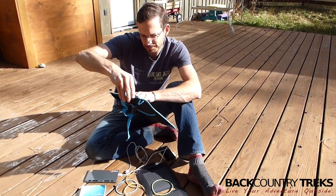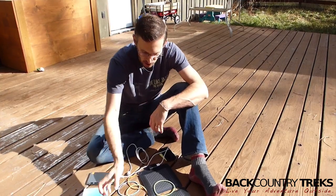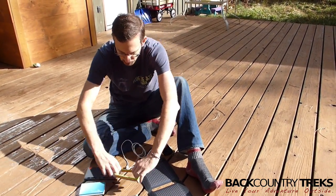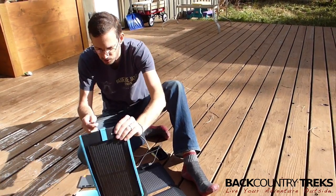This is 3 watts and the maximum output is 0.6 amps, so not a lot if you know anything about that. It doesn't do a really good job charging an iPhone, in fact, but there is a workaround.